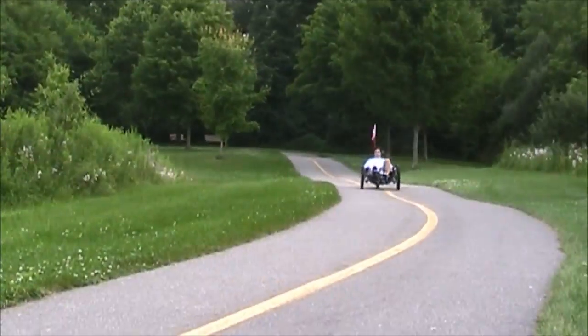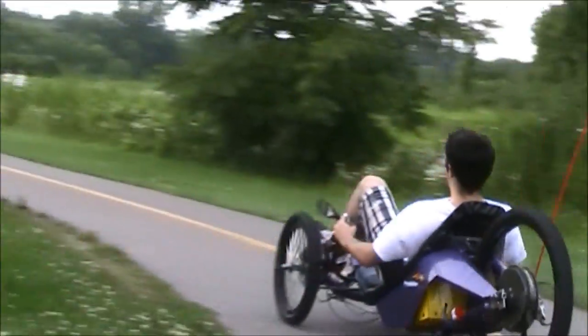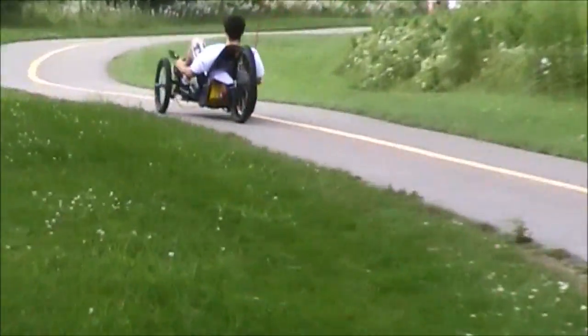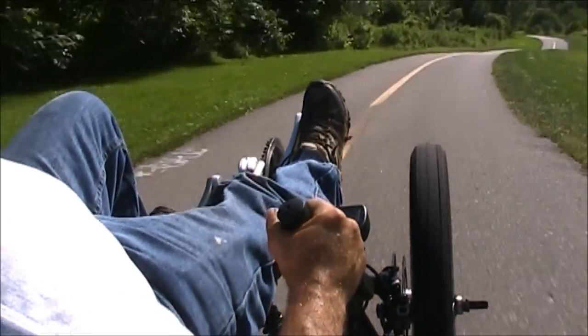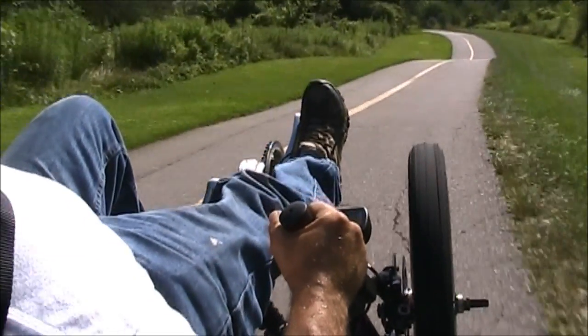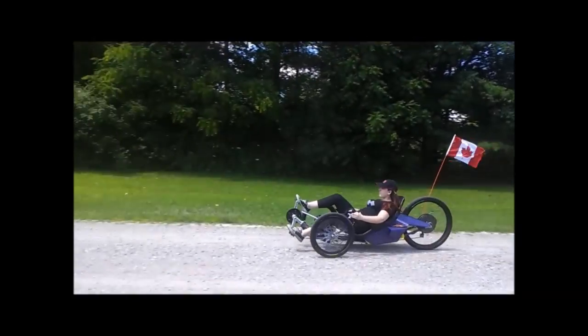In summary, this trike was designed around an electric platform right down to the frame, the battery box, seat, and suspension with perfect weight distribution. After three years of testing, redesigns, and improvements, this final prototype has been put through thousands of kilometers of testing to ensure that it is ready for production.